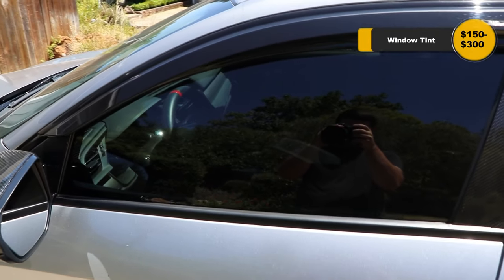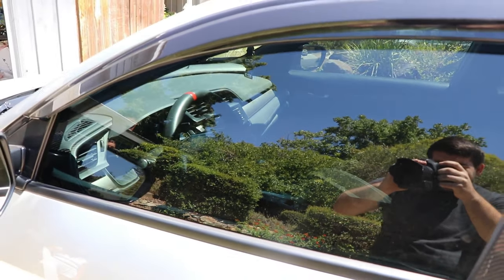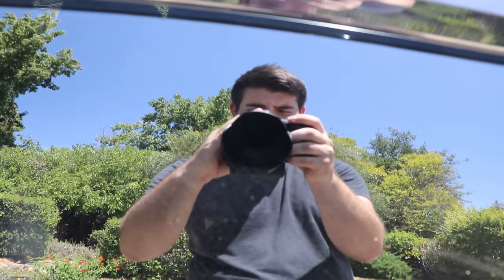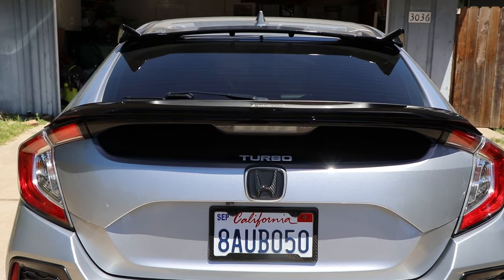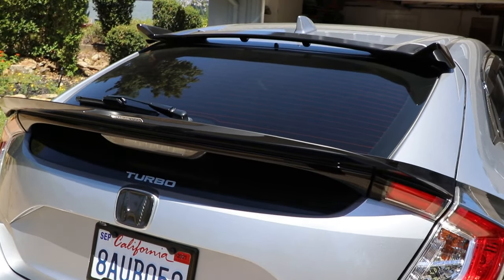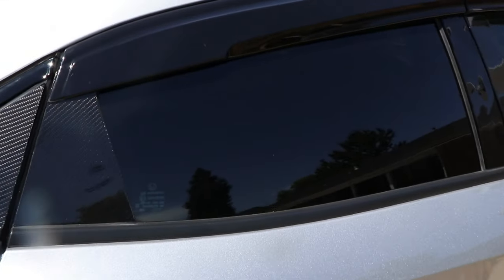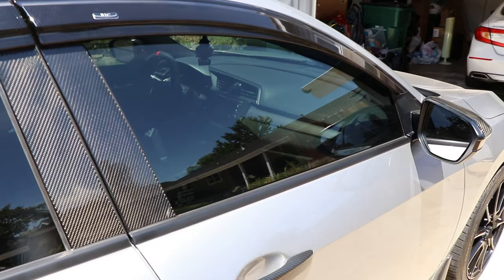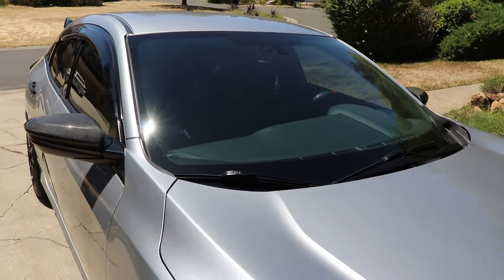Next we're going to be talking about tinting your windows — this is one of the biggest things to change the appearance of your car. The fronts are tinted to 35%, and the ones in the back are limo tint at 5%, so you literally can't see anything in there. The back is also limo tint of course, and it just makes the car look so much better. It really helps with that blacked-out look. Just imagine my Civic without tint — now that it's blacked out it matches everything and looks really good.